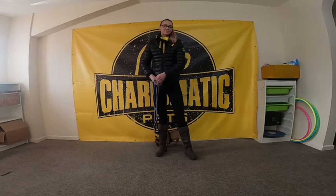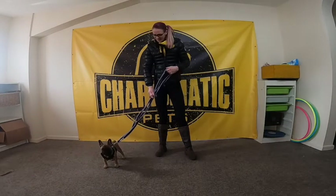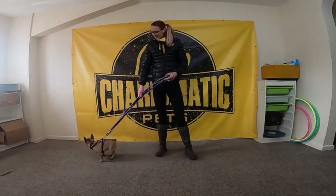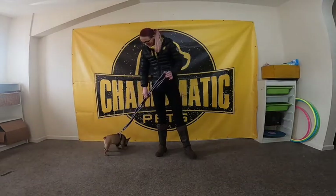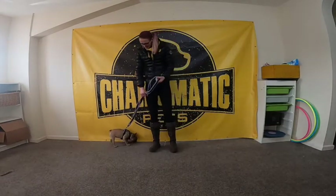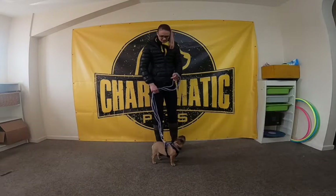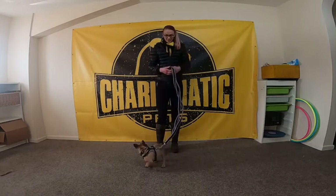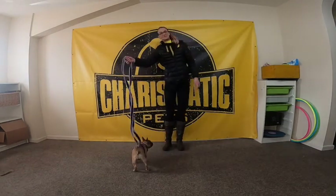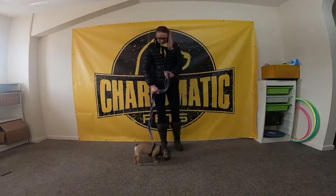Fundamentally, the first place we always have to start is whether or not we're holding our lead correctly. I've got Penny kitted out in her harness which is super comfortable. I've got my lead here, and when I'm walking her on the lead, what I want to do is hold it about halfway down and have the hand that's holding the lead nice and anchored to my body. That's going to make sure that I'm not holding it out and accidentally reinforcing any lead pulling if she goes to the end of that lead.